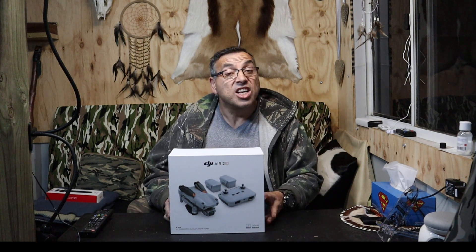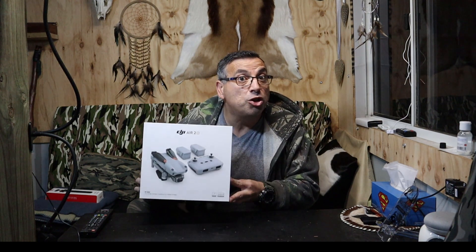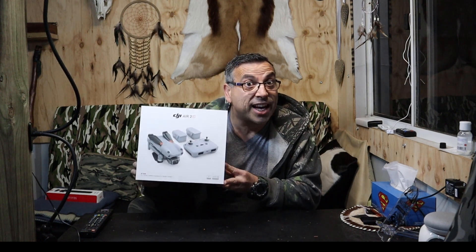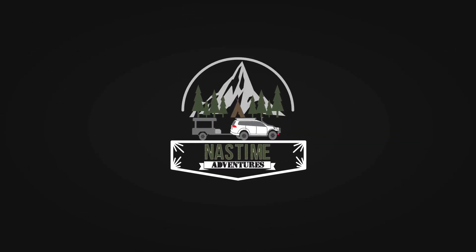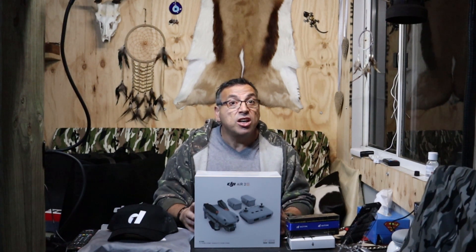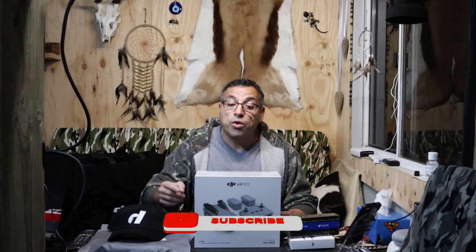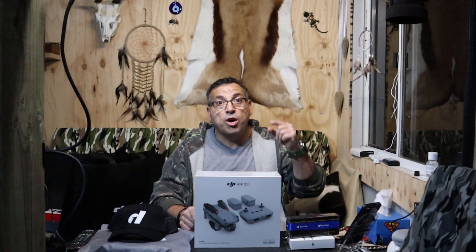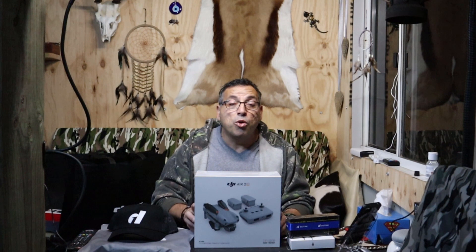G'day and welcome to NAS Time Adventures. Check this out — I've got the brand new, just released DJI Air 2S. We're unboxing it right now. Welcome to my channel. If you're new here it's all about adventure all around Australia. If you're into all that, hit that subscribe button. If you're not quite sure yet, I'll put a link up here to my promo video to give you a bit more information.